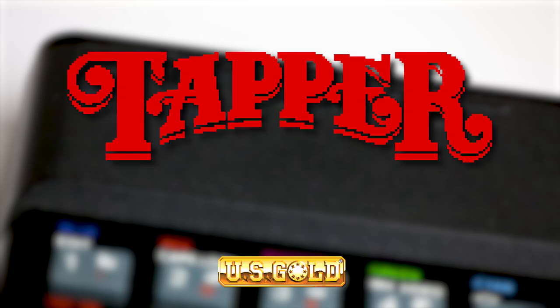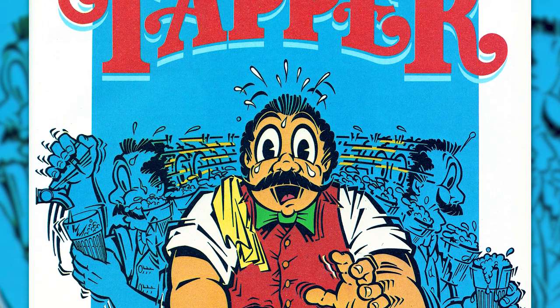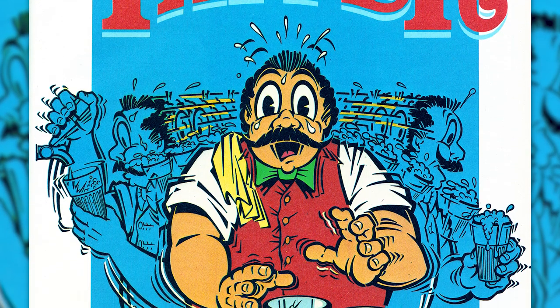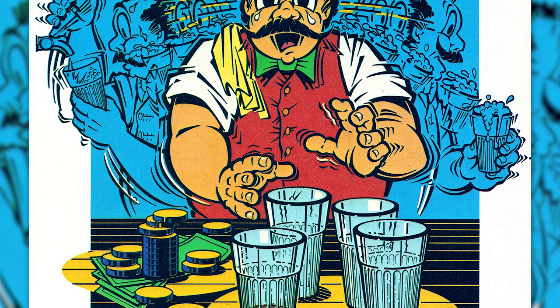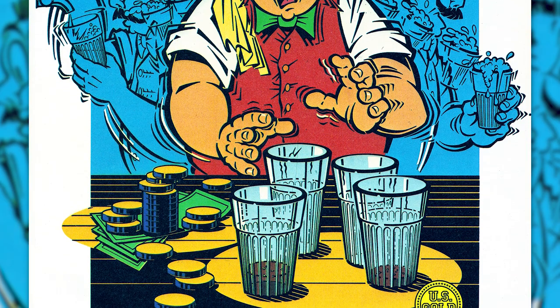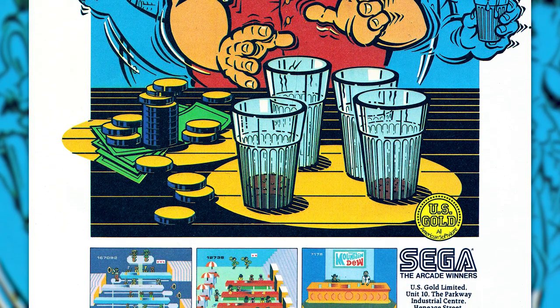I remember buying this game at a really cheap price at a sale, back at the end of my Spectrum days really. I think I'd even gotten my ST at that point, but it was just so cheap that I had to have it. I do remember enjoying it, it was fun, and I played it a fair bit, not entirely sure how far I got, but probably not too far as usual.